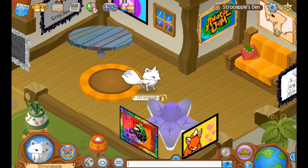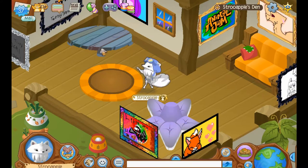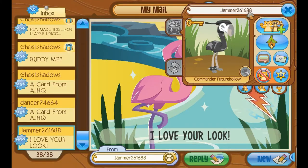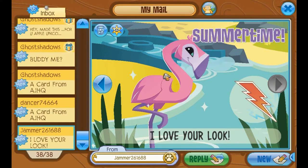Oh my god, I totally forgot about Mr. Mail Time. He needs to wear his new stuff. There we go. Back to the mail. Thank you so much for the rare star cape. I've always really liked the rare star capes. Jammer261688 says: I love your look. Thank you very much, Jammer. I love yours too. It looks like you're some kind of army chef with your pen on your head, pretending to be crazy so they'll send you home. Don't worry, Jammer, I believe in you. You'll be back home with your family in no time.